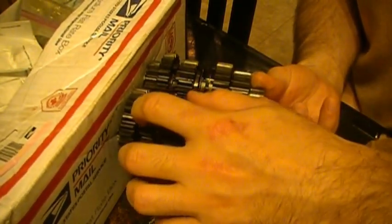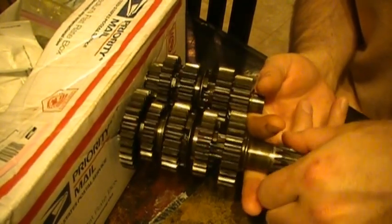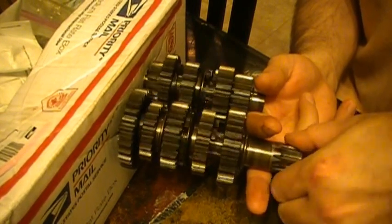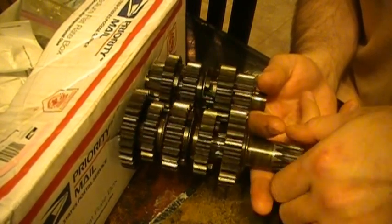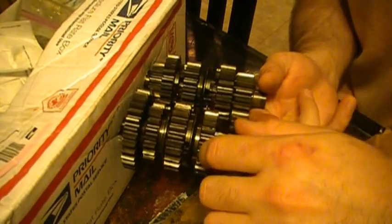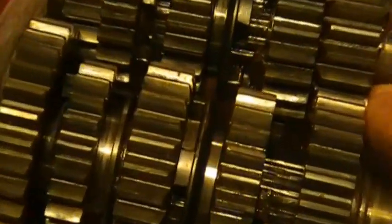The purpose of the clutch is to engage or disengage the torque generated from the combustion chamber to the transmission. When your bike is at full throttle you cannot shift your dirt bike. The reason is because the torque is forcing the gear dogs together, making it very hard to move the gears apart. You can bend your shifting forks trying to do this.